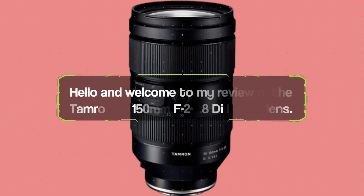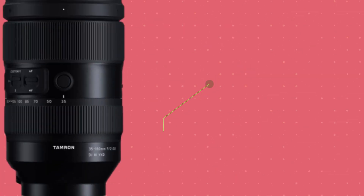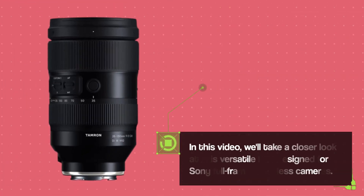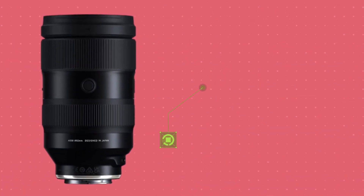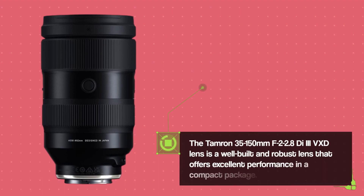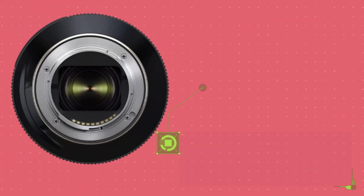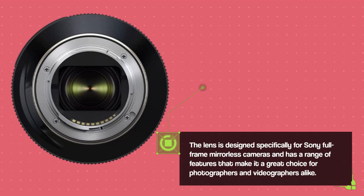Hello and welcome to my review of the Tamron 35-150mm F2-2.8 VXD lens. In this video, we'll take a closer look at this versatile lens designed for Sony full-frame mirrorless cameras. The Tamron 35-150mm F2-2.8 VXD lens is a well-built and robust lens that offers excellent performance in a compact package, and is a great choice for photographers and videographers alike.